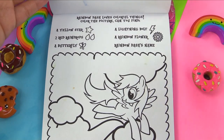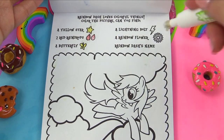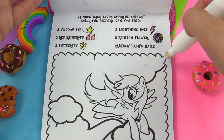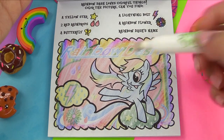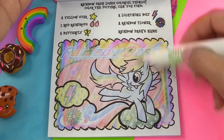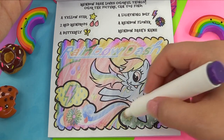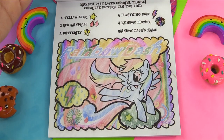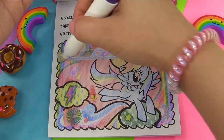Rainbow Dash loves colorful things, of course. We're looking for a yellow star, two red raindrops, a yellow butterfly, a colorful lightning bolt, a rainbow flower, and Rainbow Dash's name. This one is the most rainbow of them all — look how colorful this is. Here's one red raindrop and I see the other. Let's look for a yellow star — right there. And where is that butterfly? Here it is. How about that lightning bolt — red and purple, right here. A rainbow flower right over there. And Rainbow Dash's name right over here.